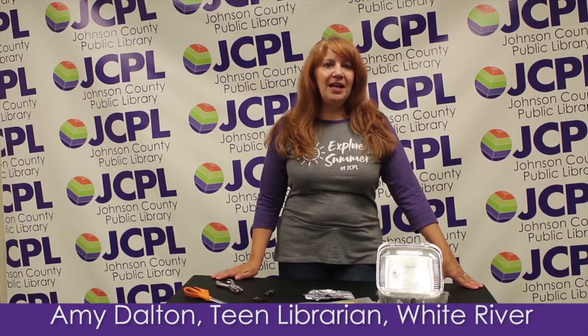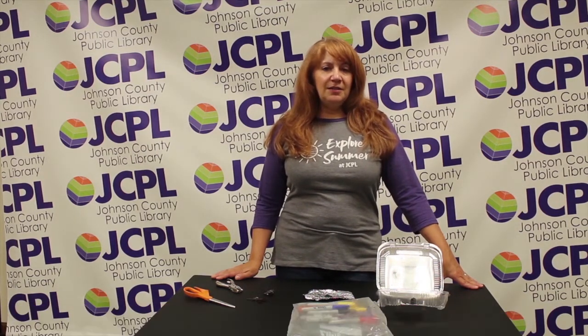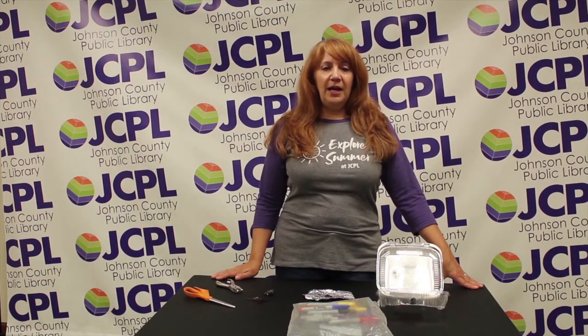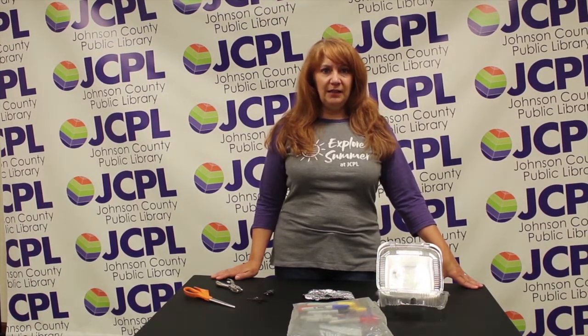Hi, my name is Amy and I'm with Johnson County Public Library in Indiana at our White River Branch. Today I'm going to show you how to make jewelry, charms, key rings, and anything really you want to make out of items that you might have in your house and from your recycling.